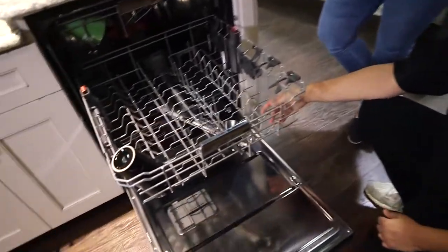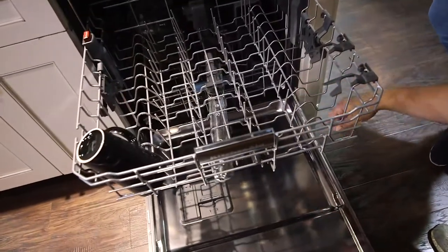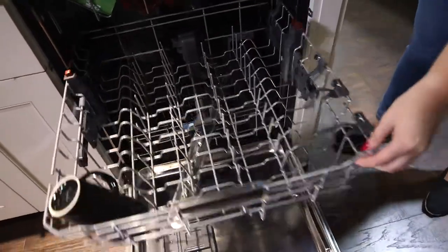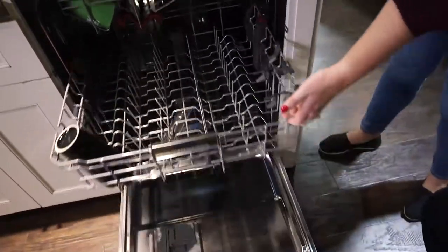Convertibility with this guy here — stainless, not plastic. That'll stand the test of time. Easy glide too — super easy.